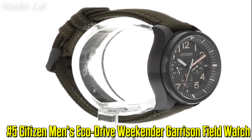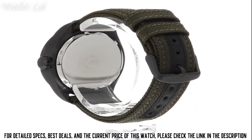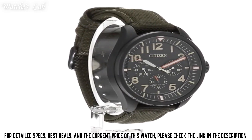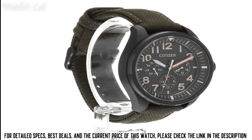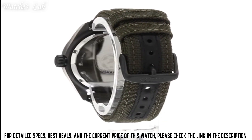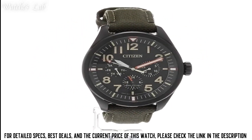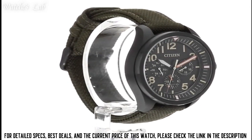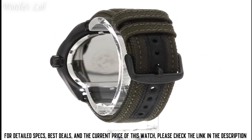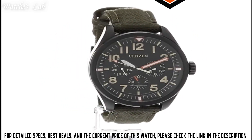Number 5: Citizen Men's Eco Drive Weekender Garrison Field Watch. Case Diameter 37.2mm, Case Thickness 9.5mm, Band Material Nylon, Band Size 7.5 inches, Band Width 18mm, Band Color Green, Dial Color Black, Bezel Material Stainless Steel, Calendar Day and Date, Special Features Luminous Hands, Water Resistant, Item Weight 7.2 oz, Movement Japanese Quartz, Water Resistant Depth 330ft, Item Shape Round, Dial Window Material Type Mineral, Display Type Analog, Clasp Buckle, Case Material Stainless Steel.